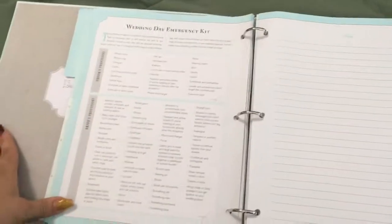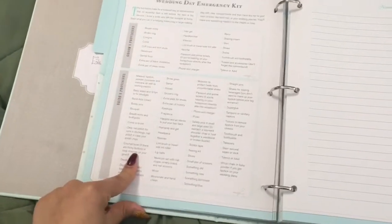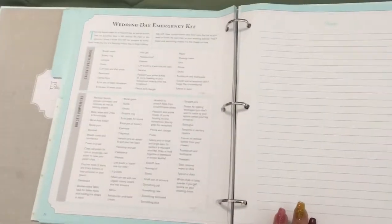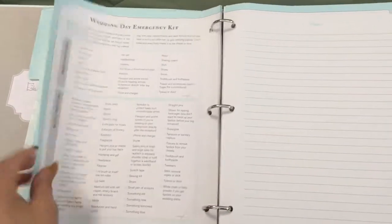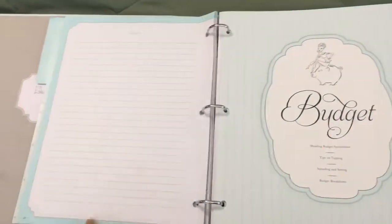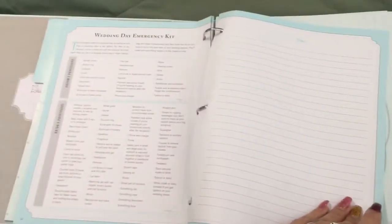There's an emergency kit section — a list for both the groom and the bride to have an emergency kit, which I think is really cute. I got this binder six months into my wedding planning and I wish I had it right when I got engaged, because there's so much in here that I had already printed off Pinterest. This would have saved me a lot of time. At the end of every tab there's also a spot to write notes.